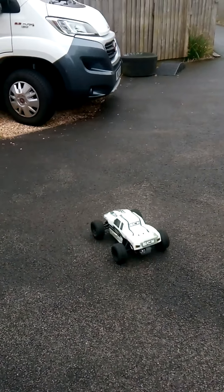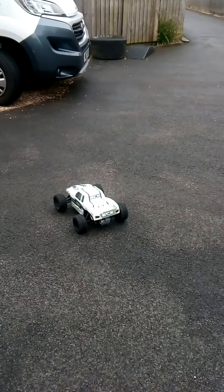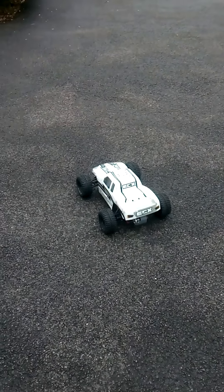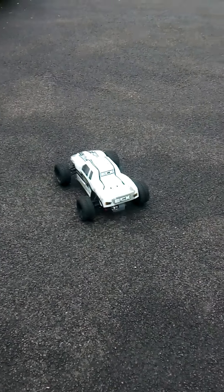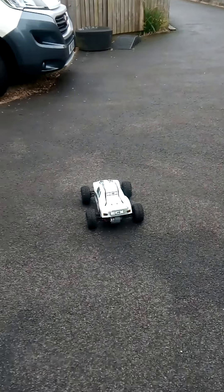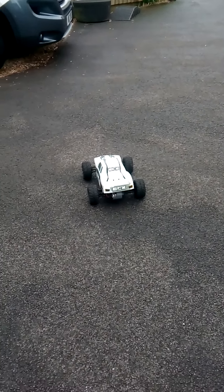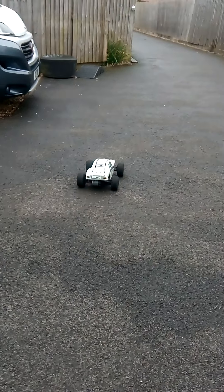What's up guys, welcome back! We have my RC car, it's ready to drive — has the battery in, body on. It's not going as quick as it should because the battery's not fully charged, but I'll do some more videos on that. So let's drive it!